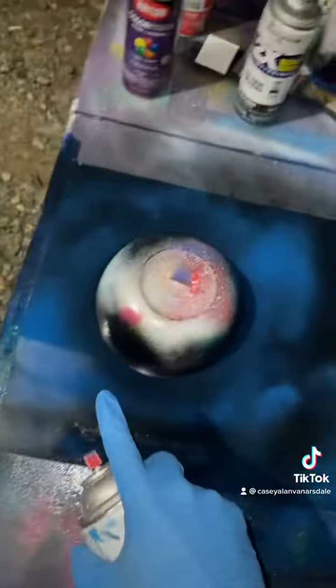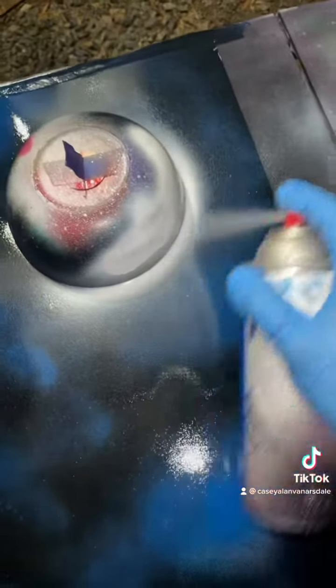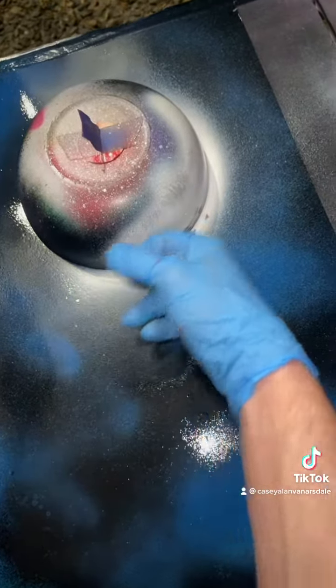Top right of the bowl, opposite of the shadow, we're going to make a shine with some white — just by spraying the top of the bowl like that, the overspray will make it. Don't let it drip. Don't let it drip. Oh, hey-oh.